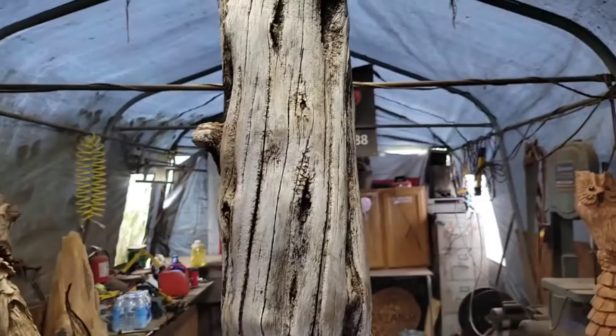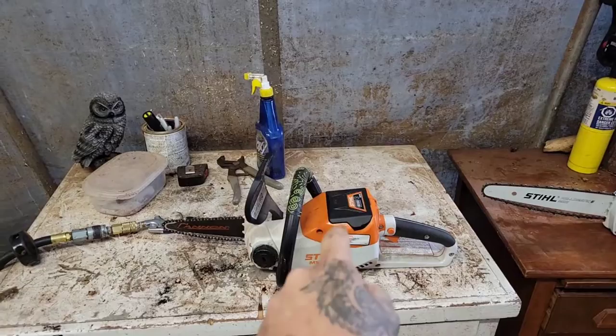Think about it — I've got to hold the saw up here. It takes a lot of work on your biceps. So if you want to do just wood spirits, get the 140 because you get the saw, the battery, and the charger.